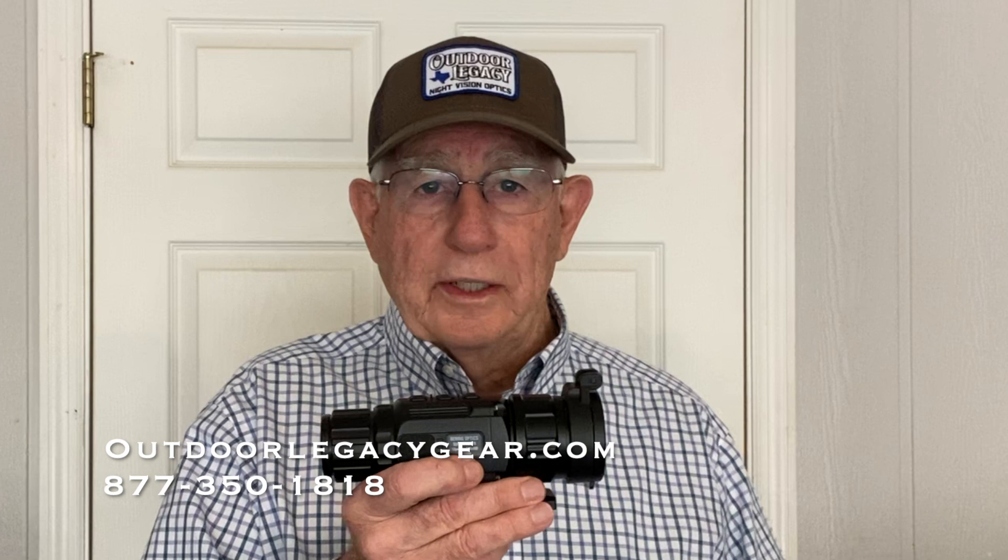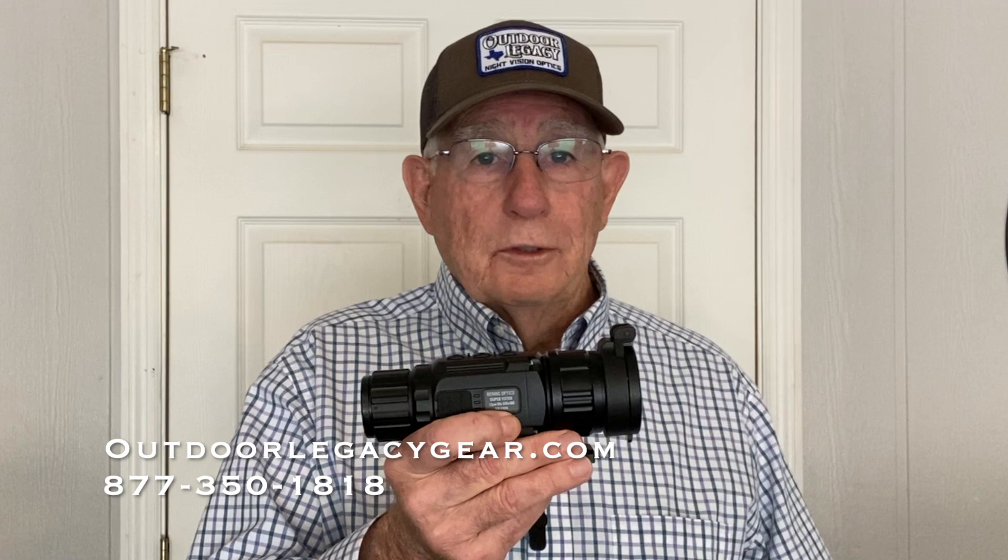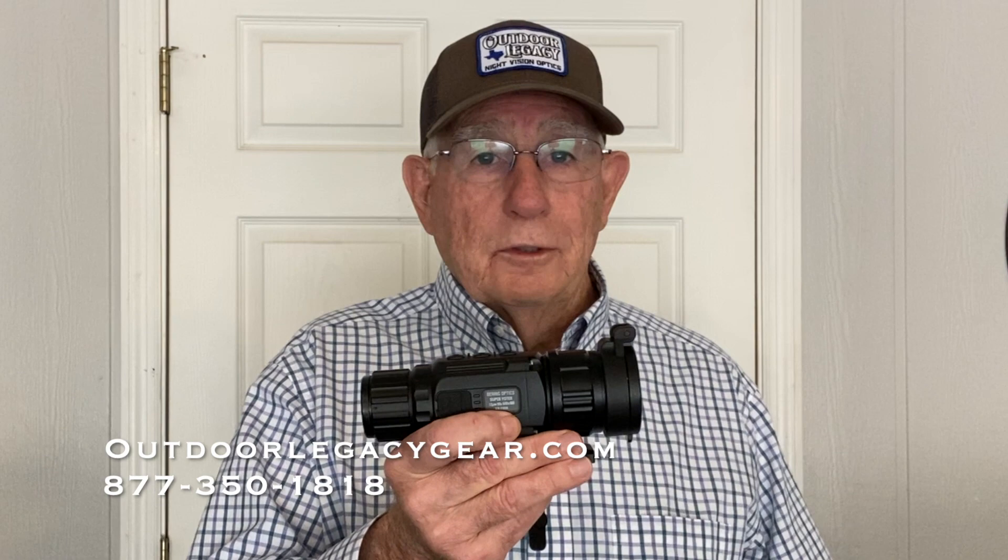I run a power bank on most of these compact scopes because they all run CR123 batteries. I also wish it had audio recording. It does have 16 gigs of memory so it'll hold a lot of videos, and the detail and heat separation are good. All in all, for $4,500 this is one of the best thermal rifle scopes you can buy — a real winner. It also comes with the Bearing Optics warranty, which is about the best in the industry. If you want one, give Jason Robinson a call at OutdoorLegacyGear.com, 877-350-1818, or order online — they are in stock, so don't wait too long because they're flying off the shelves.